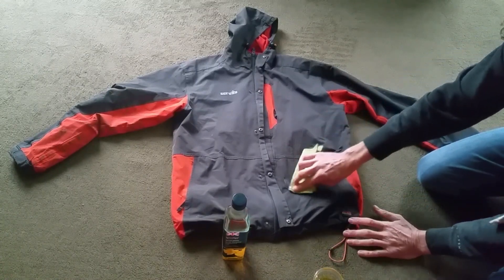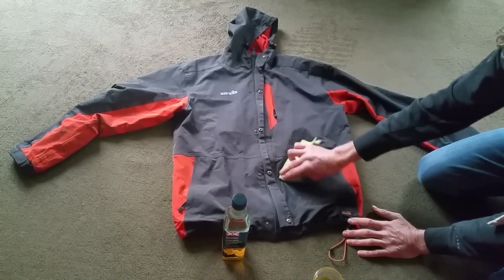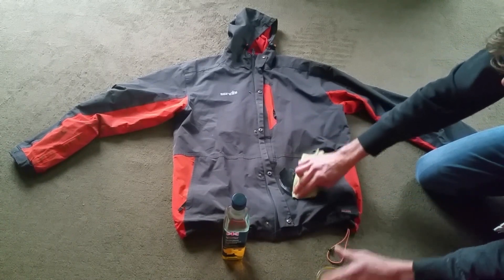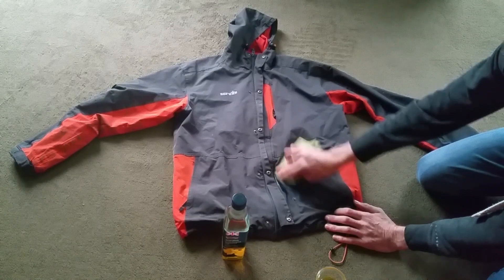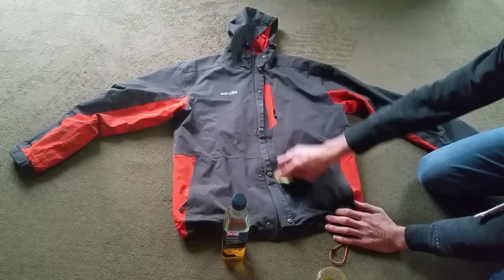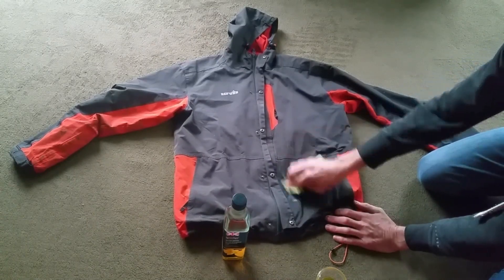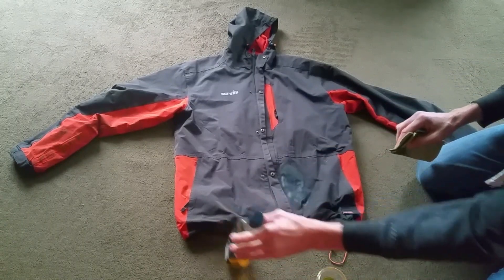Lord knows how this works — oil breaking down oil, I don't know — but I'm gonna rub that in. Obviously it looks like it's disappeared because it's dark, but I will clean it off afterwards and show you the end result. Let's just leave that for a little while and we'll tackle all the other stains.